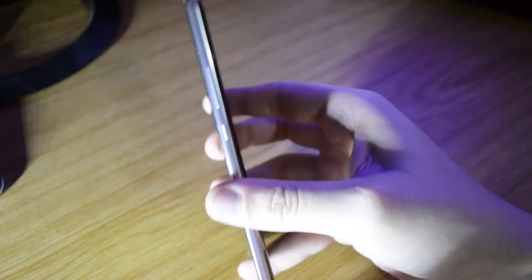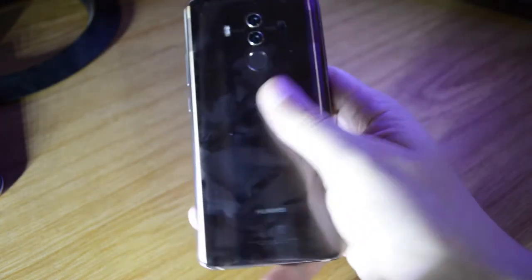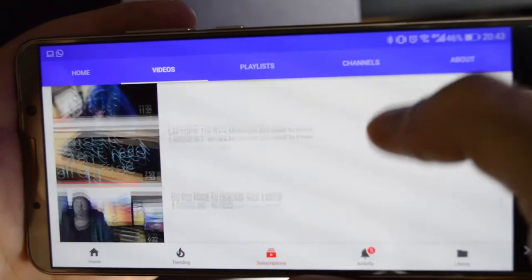The Mate 10 Pro is built with glass at the front and back, with an aluminium frame, and is IP67 certified. This means you can drop it in water one meter deep and it'll still be fine. I did spill some water on the speaker, mic, and charging port, and after the phone dried up it was functioning quite normally.